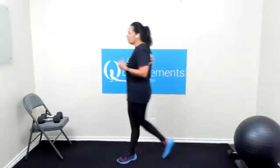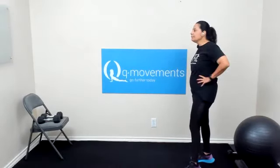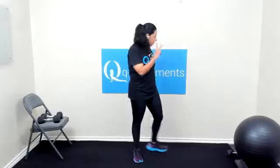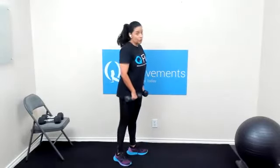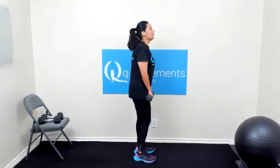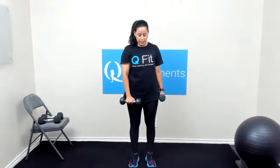Next movement — two dumbbells, or none, make sure the weight is appropriate; if it's too heavy, modify. The movement: the arms are going to come up — right arm in front, left arm to the left side — and we're lifting to shoulder height and lowering, then we switch. Here we go: lift and lower, switch, lift and lower.